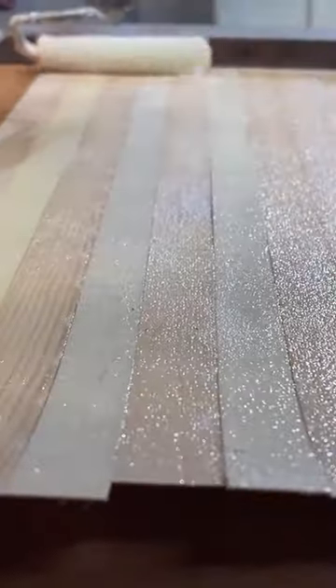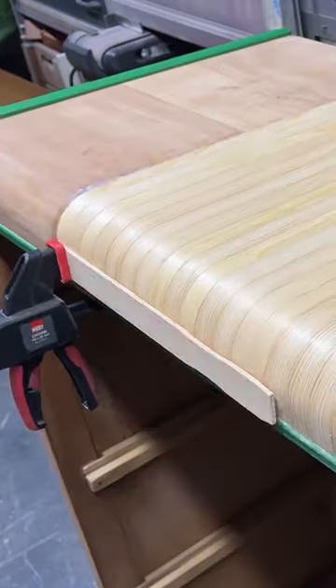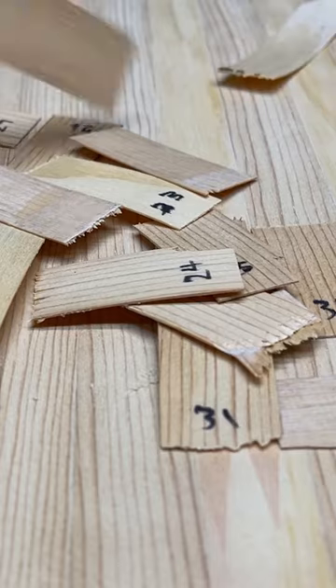I applied contact cement to both the strips and the dresser top using a roller and pressed it all down with a wooden stick. After repeating that 34 times, I snapped off the excess veneer in the back and sanded it all smooth.